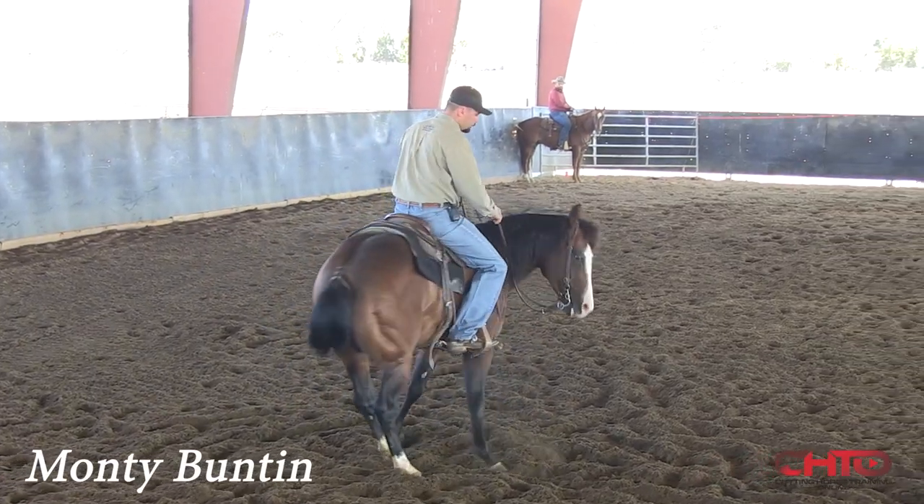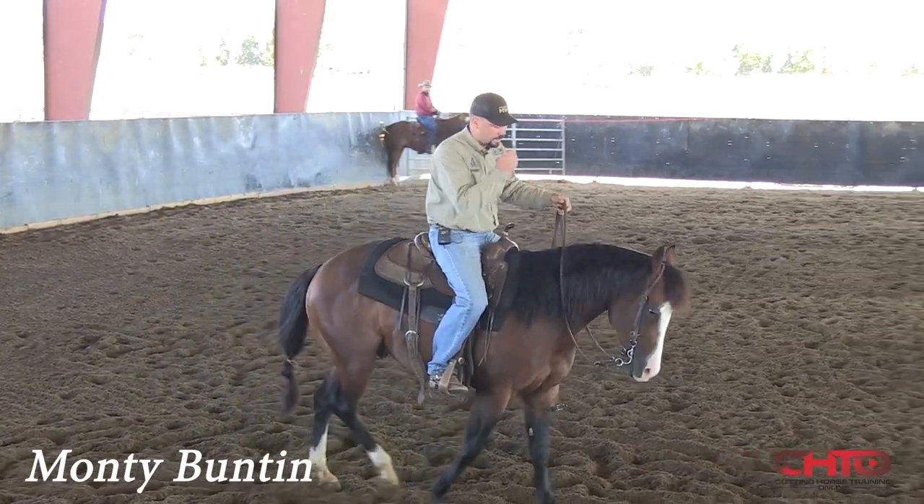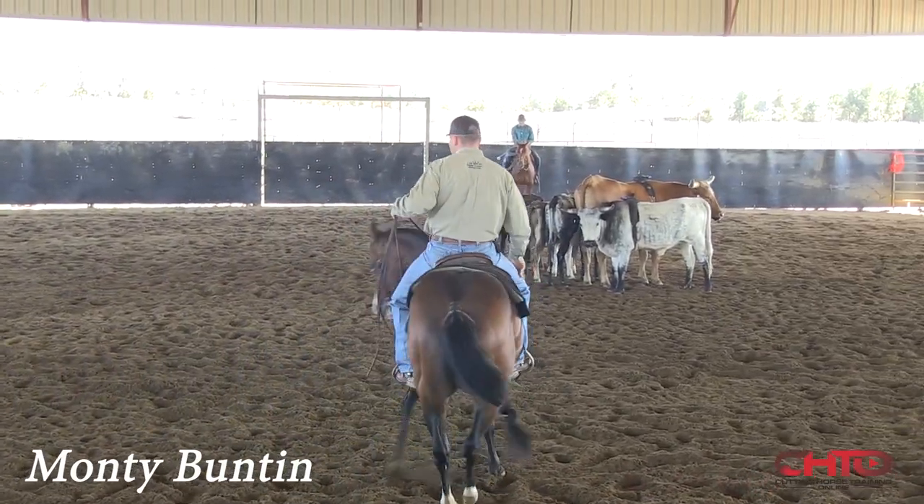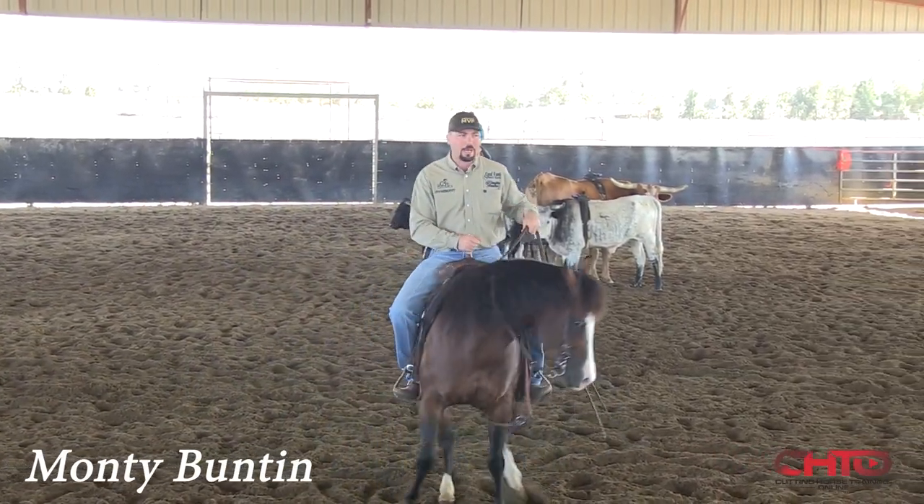He's a great mover, but he's probably a really good example for us today of what I'm talking about and what I'm trying to accomplish, because fundamentally he's a great mover and he's very strong and balanced.